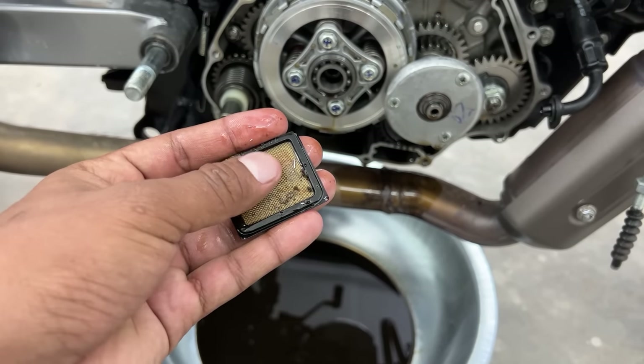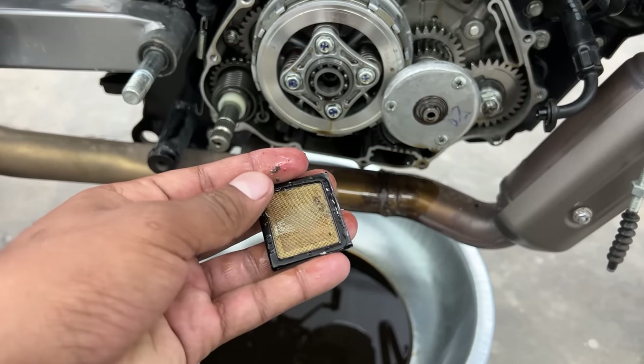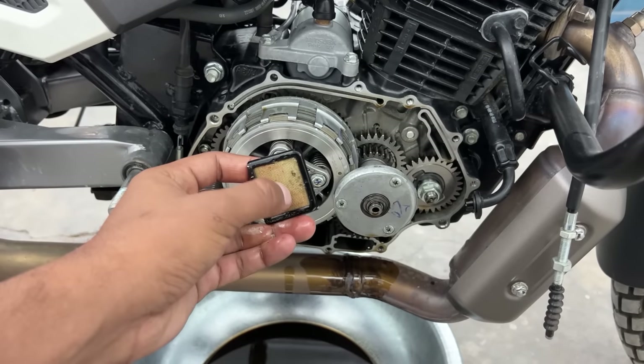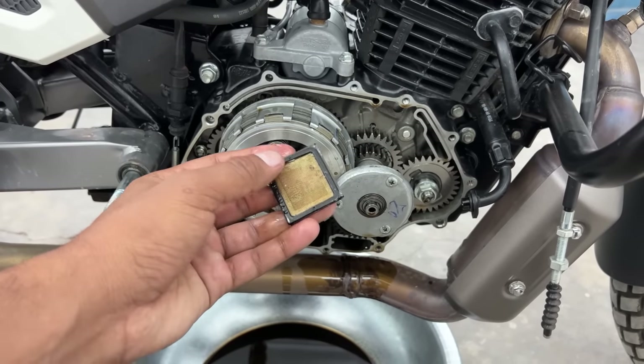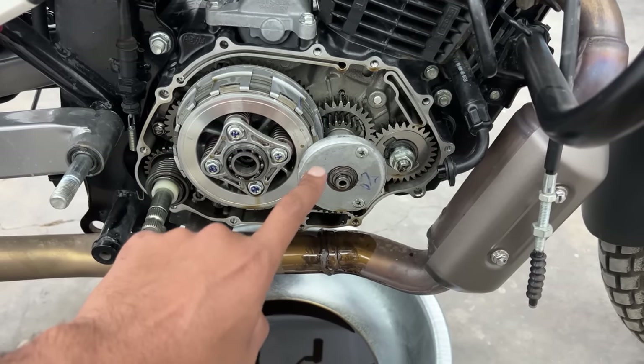Now imagine these are all inside your engine oil - what effect that would have on your engine. You can imagine. Now we have to clean it well. We will remove the centrifugal filter and see what is inside it.